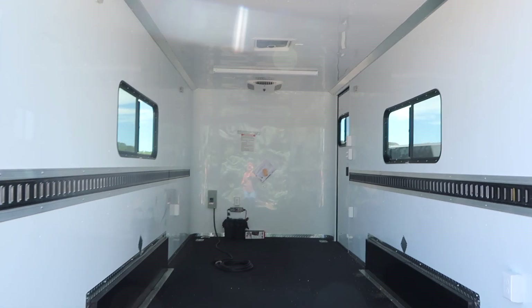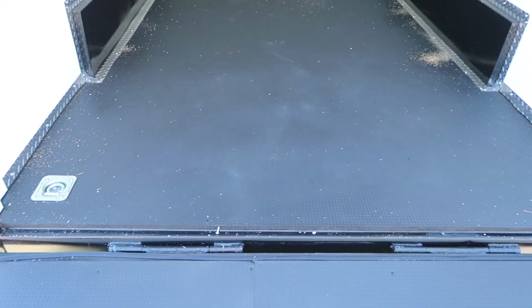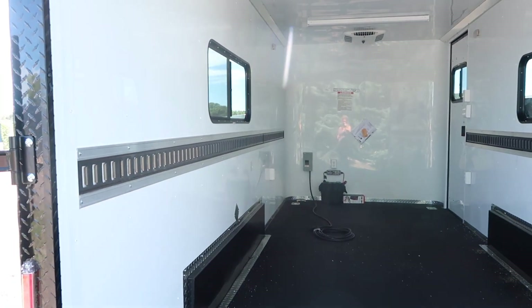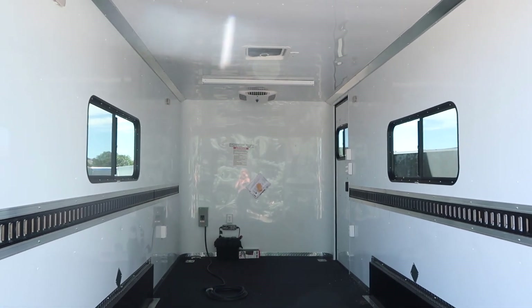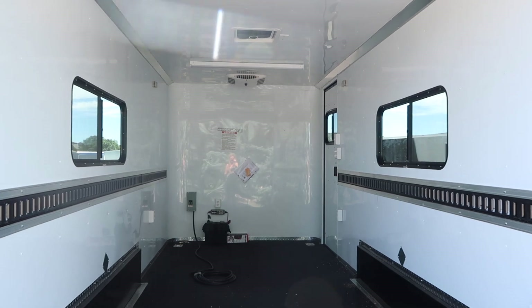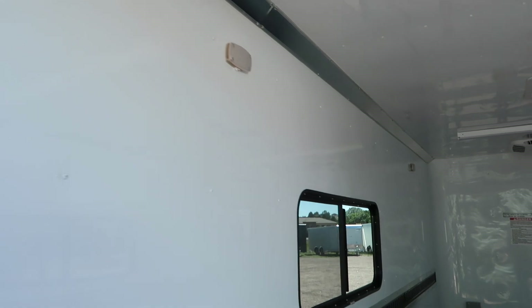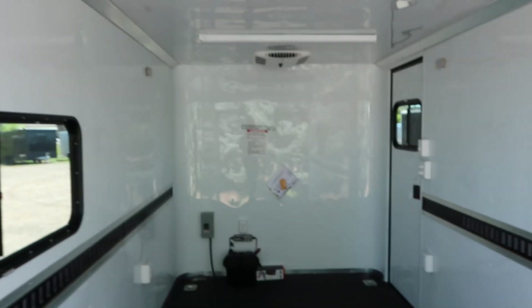This one has insulated walls and ceiling, white aluminum wall and ceiling liner. You've got four D-rings in the floor ready to go — two at the back, two up front — plus E-track already in the walls. Then you've got two 18 by 44 slider windows with screens across from each other so you guys can get nice ventilation. Four LED puck lights — these little guys right here. They are very bright, efficient lights, and they have toggle switches so you guys can turn those on and off.